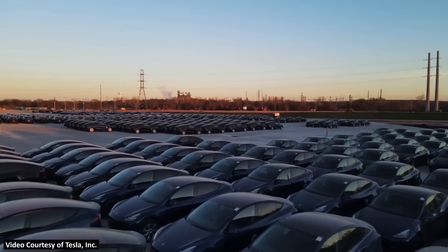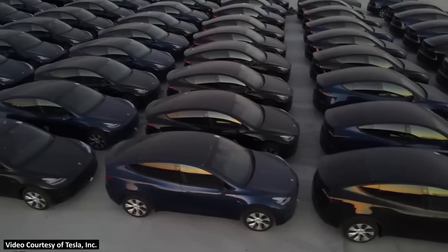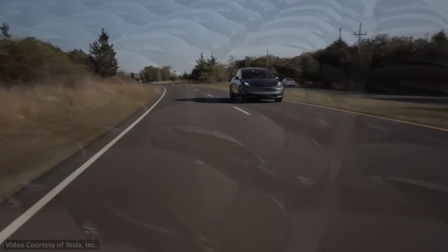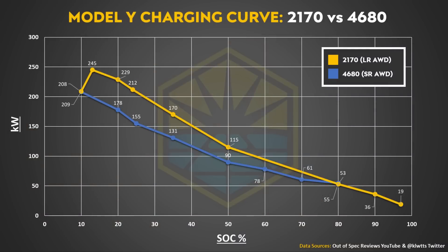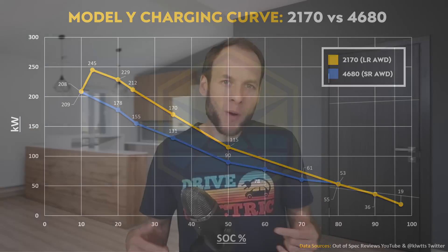If and when Tesla brings out a long-range 4680-equipped Model Y, the charging times may be a bit closer to the long-range all-wheel drive Model Y equipped with 2170 battery cells. To wrap all this up: the 2170-equipped Model Y does still charge faster, even with the slight improvement to 4680 battery charging speeds. However, Tesla will likely increase speeds overall through chemistry tweaks and supercharger upgrades — but it appears the 2170 batteries will always be a slight bit faster charging than the 4680 batteries.